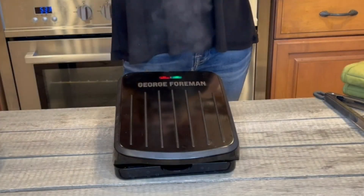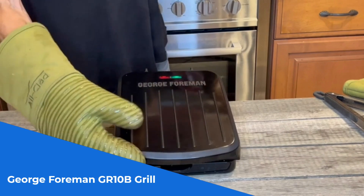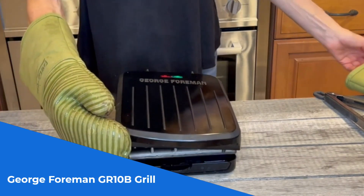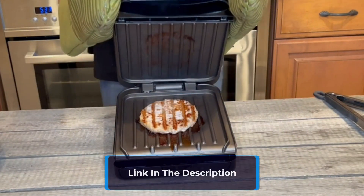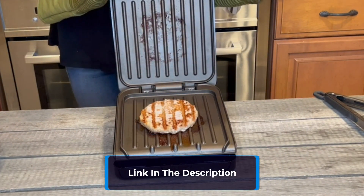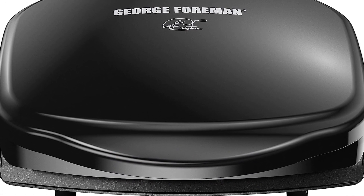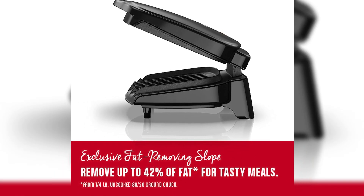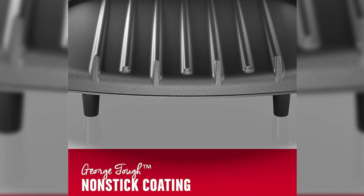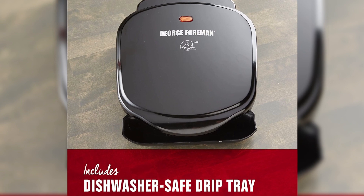Number 2: introducing the George Foreman GR10B Grill, the ultimate solution for tight countertop spaces. With its compact design, it easily fits two servings, making it ideal for small apartments and couples. As the original George Foreman Grill, it boasts durable grill plates that deliver powerful grilling performance. The George Tuff non-stick coating offers durability, effortless cleaning, and reduces the need for butter and oil.